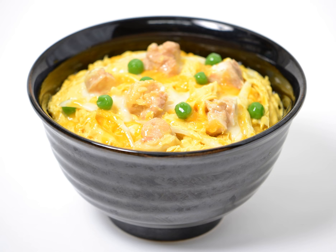History: The dish was invented at a Tokyo restaurant, Tamahide, in 1891.